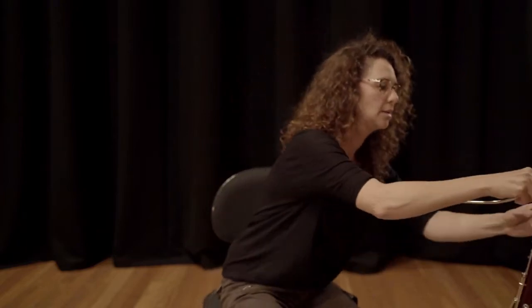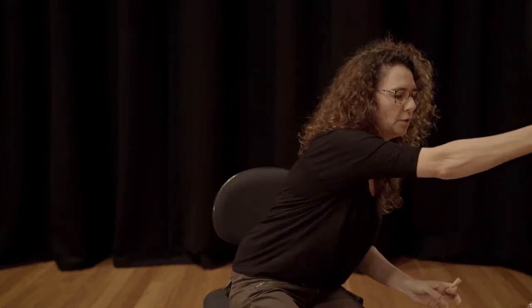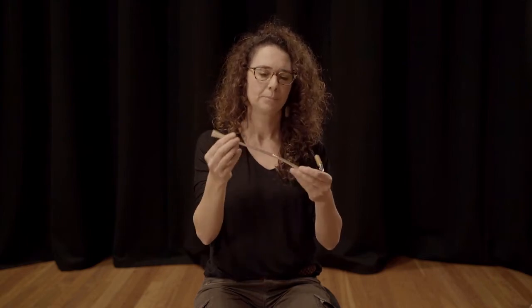Another thing we can do to practice — and I quite like the idea of doing a lot of practice away from the instrument. So number one is to crow. I always get my students to crow as a warm-up, and then I get them to play on the crook and the reed. I think it's much easier to get a lot of air through the crook, and you're practicing your embouchure at the same time.